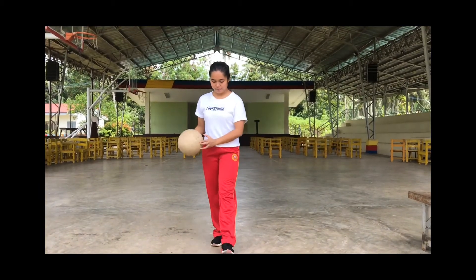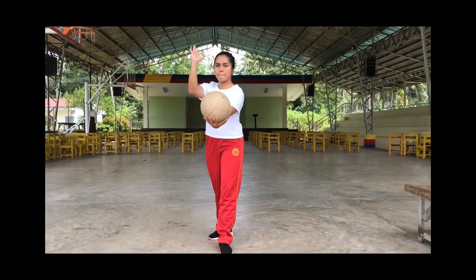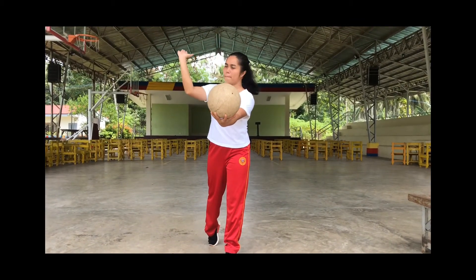Sixth step: hit the ball with the heel of your dominant hand. Don't hit the ball with your fingers or fist. Lead with your elbow to bring your dominant hand forward. Smack the ball with the heel of your hand or the bottom of your palm.